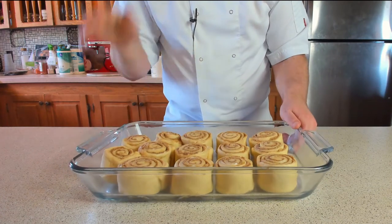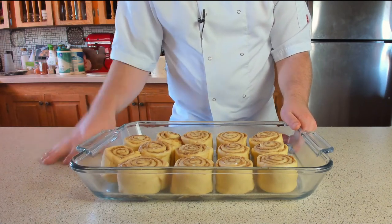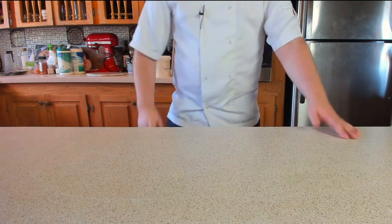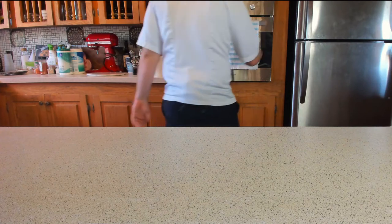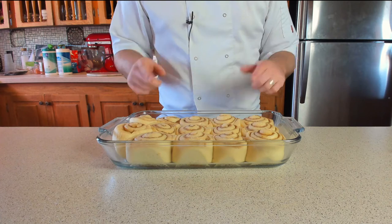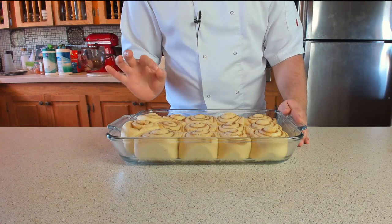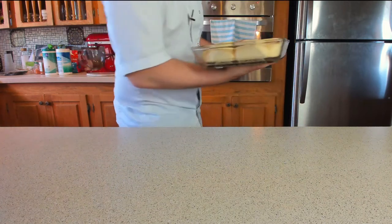Let these prove for about an hour until they're doubled in size. Very lightly cling film the beautiful rolls and let them proof until doubled. While they're proofing, turn on the oven to about 180°C or 350°F. After patiently waiting, these beautiful rolls have doubled in size. They're going to go into the oven for about 30 to 40 minutes until golden and crisp — you'll see the results.